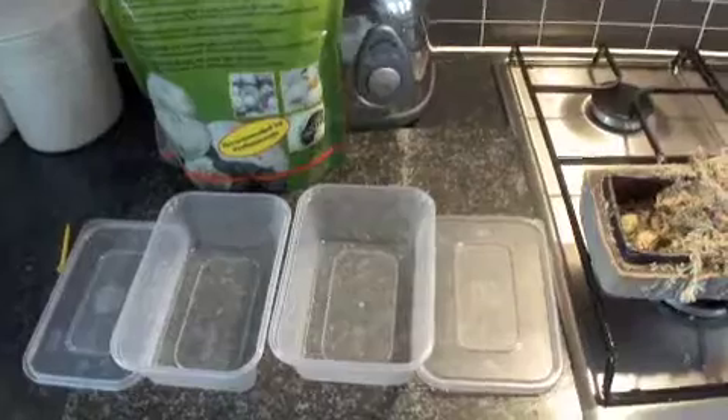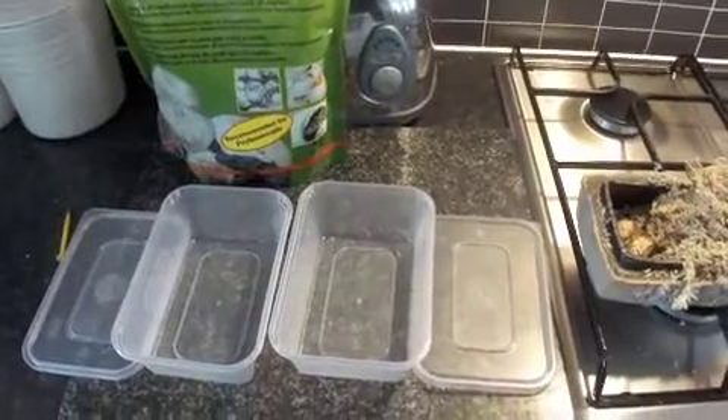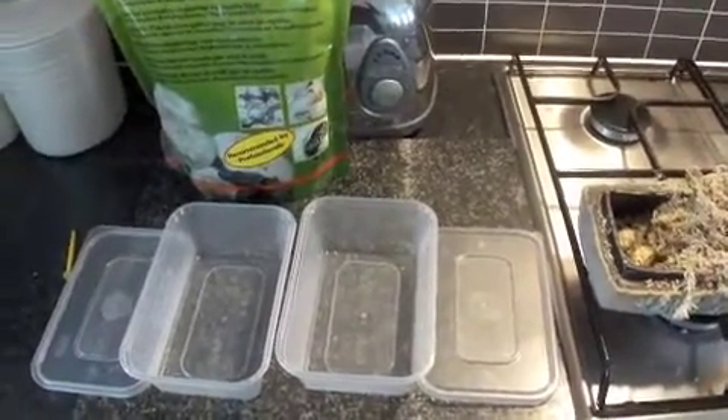Okay YouTube, today I'm going to show you how to make an egg box to put in your incubator for your new leopard gecko eggs.